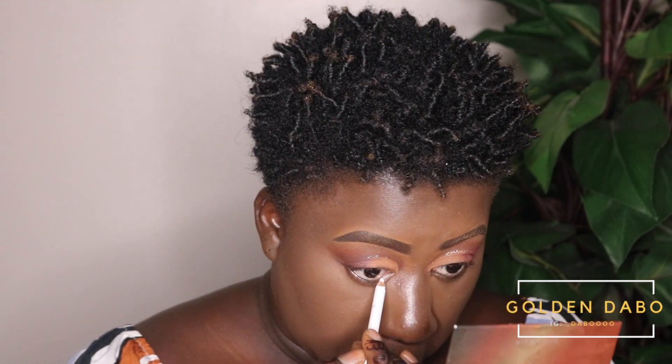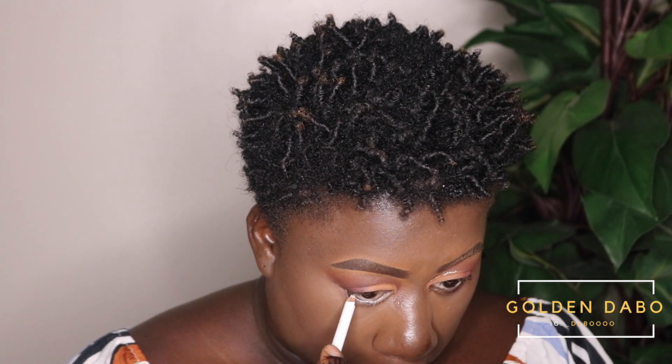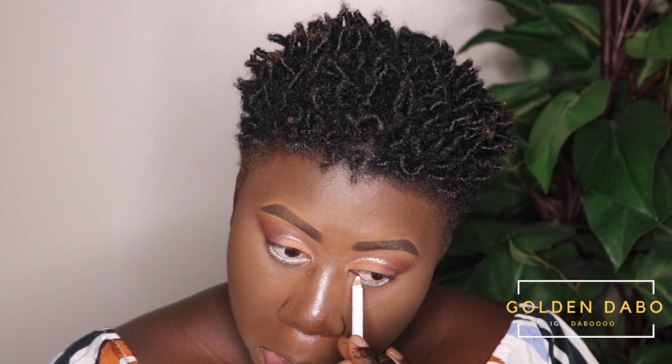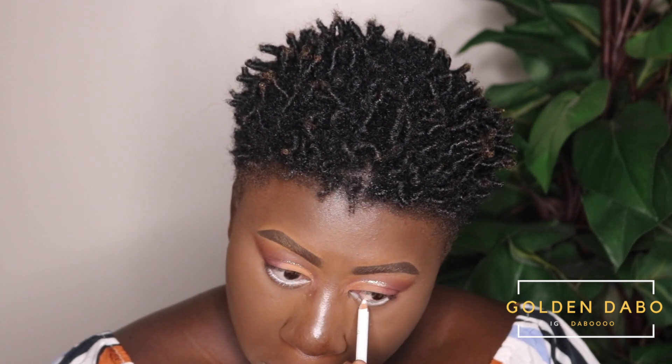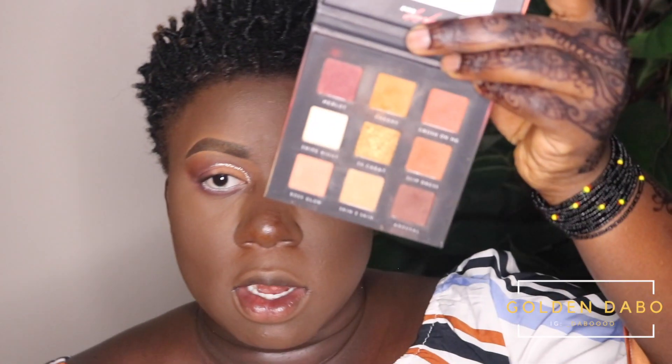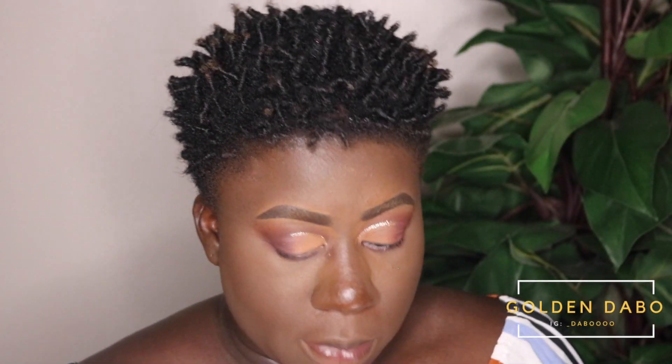Now I'm going back to my eyes to line my waterline. I prefer a beige liner since it goes really well with my skin, but right now I'm using a white liner. This liner was only a dollar from Dollar Tree — it's Rimmel London's Pure White Liner. If you have a Dollar Tree nearby, check it out because sometimes you find great deals there on brands like Wet n Wild and Rimmel London. Next I'm using the color Cheeky and applying it right beneath the Merlot color.